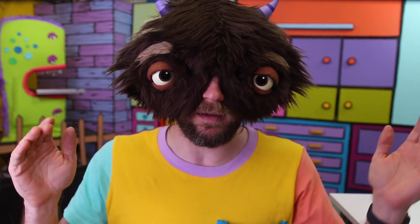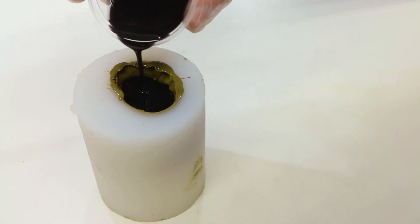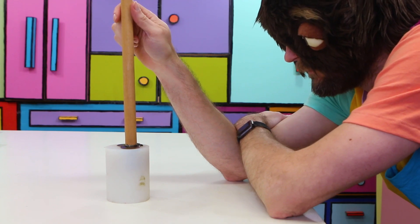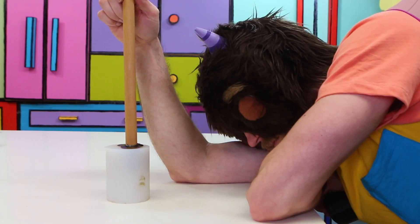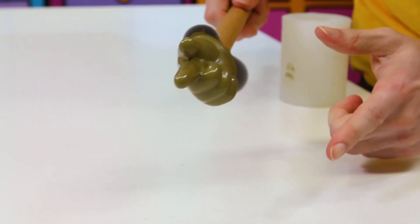So I mixed up some black resin and filled the rest with that. I didn't fill it up all the way so I could stick the handle in. Then I just had to wait until the resin was finally cured and I could take it out. And do more finger guns.